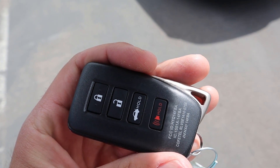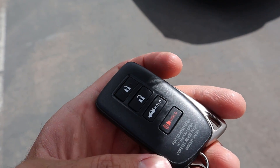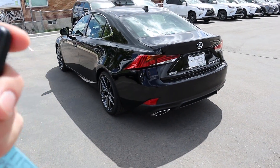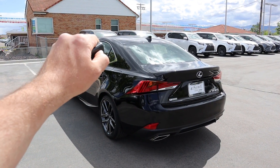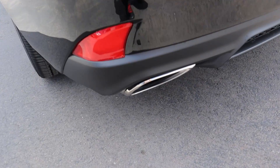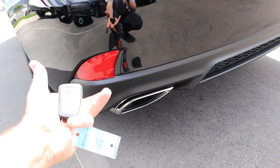Here's the key fob for the IS 300. You've got the lock at the top, unlock in the middle, then the release for the trunk, and on the back you've got the Lexus logo. This does come with remote start — you have to press it in the right order and then hold down. Sometimes it works really well, sometimes it's a little finicky, but then it'll start up the 3.5 liter V6.